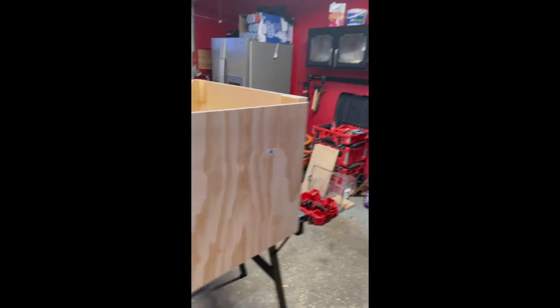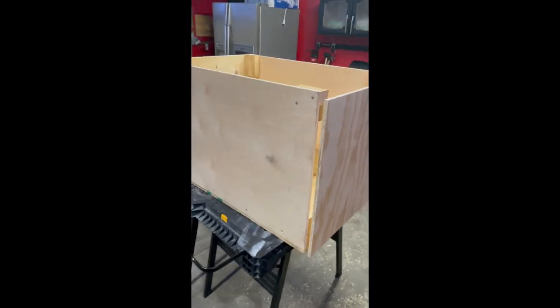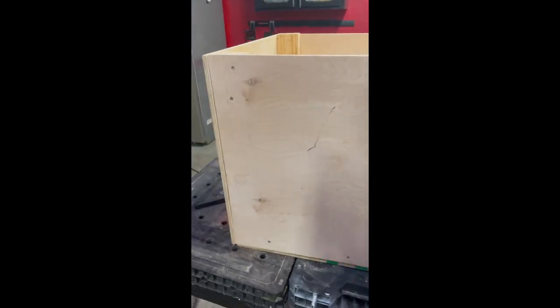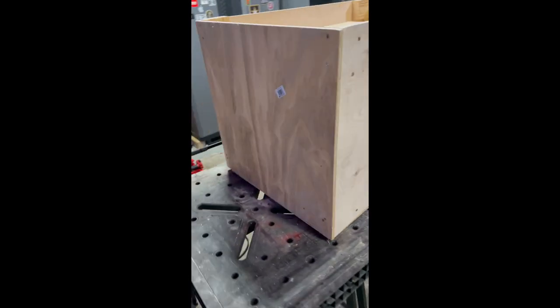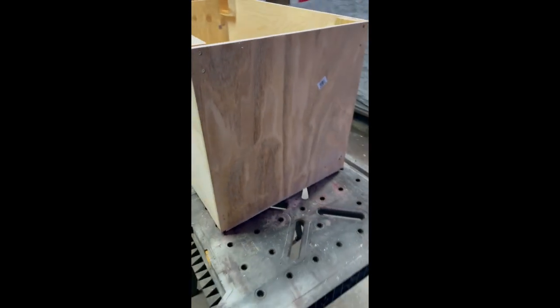Getting back to it once I get the floor and the back on. Pretty much got the box up, everything hidden. I can't do the lid yet because I need my light to come in so I can do measurements for it.